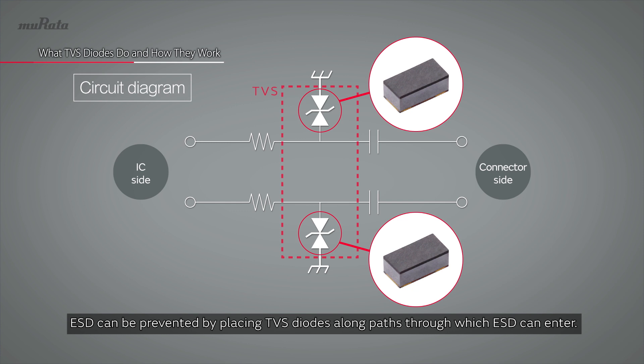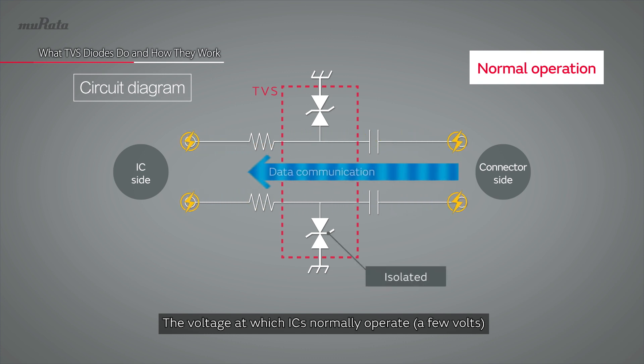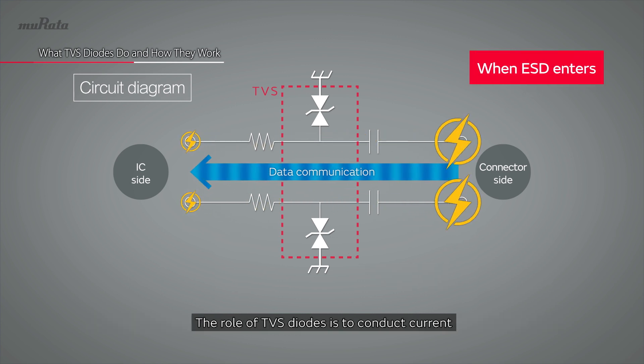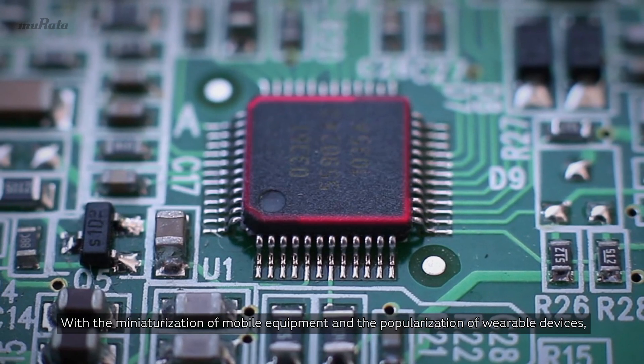ESD can be prevented by placing TVS diodes along paths through which ESD can enter. The voltage at which ICs normally operate — a few volts — does not interfere with data communication because it is isolated from ground. The role of TVS diodes is to conduct current when thousands of volts are applied, and to insulate when only a few volts are applied.